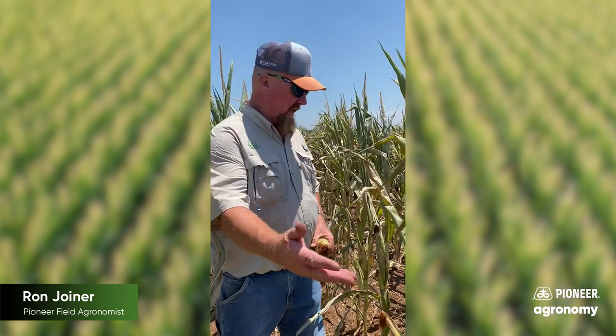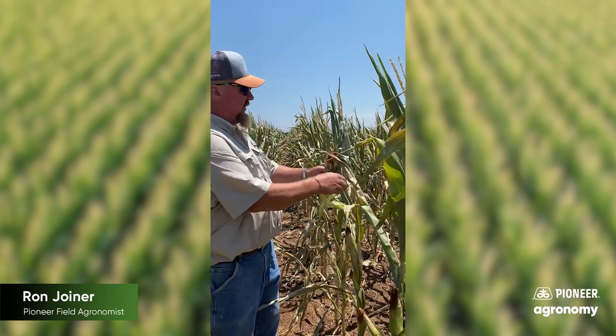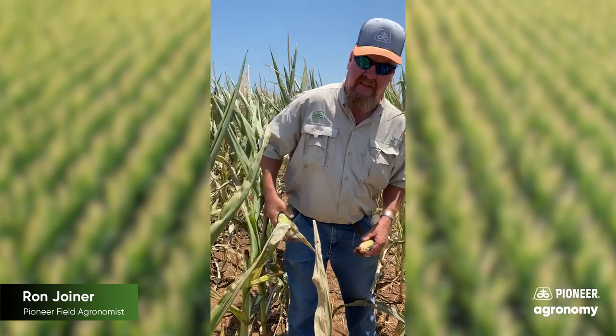You can see I'm in a field of corn that's taken some pretty severe heat scald due to drought conditions. You can look at these plants and see that the top material is completely scalded, very little green left, plants are starting to shut down. The question I would have about this is what kind of yield can I expect out of these particular plants, and will there even be any?